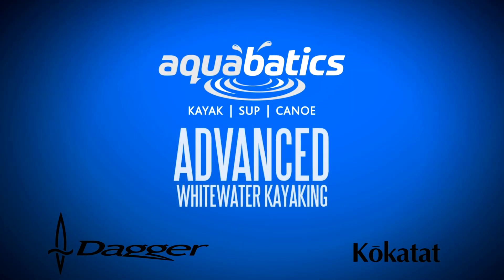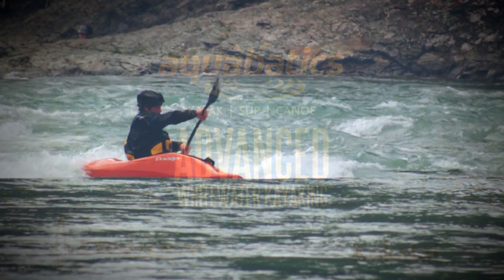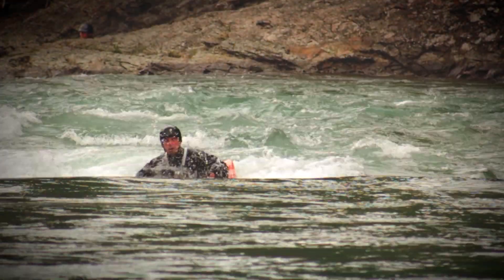Hey everyone, Simon here from Aquabatics Calgary. Thanks so much for checking out our online whitewater kayak skills video series. Today we're here at the beautiful Kananaskis River looking at how to do a loop.